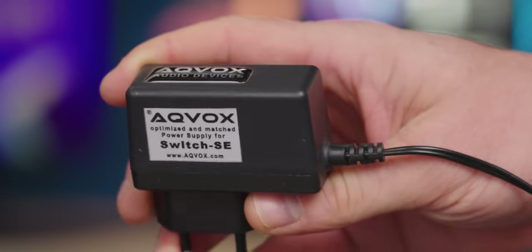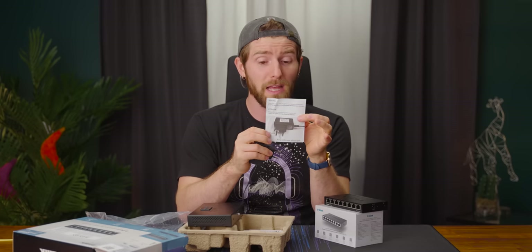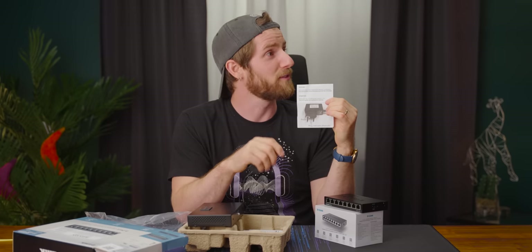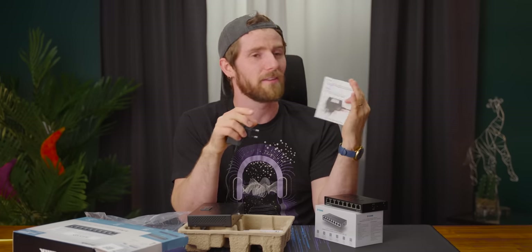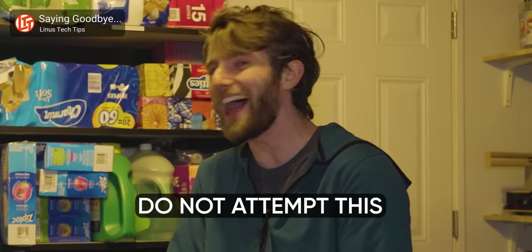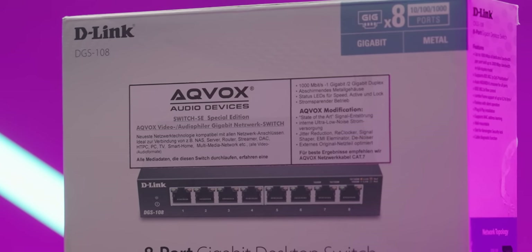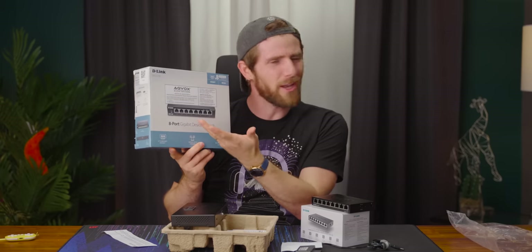They put a sticker on the included power supply, but they couldn't be bothered to swap it for a cleaner power one. Oh, they put two stickers on it. "Please use the included power supply only — this is for safety and audiophile reasons." I'm just going to explain everything I do as for audiophile reasons. You simply wouldn't understand. They really couldn't have been bothered to at least make a proper sticker — this just seems to be glued to the box. You know, if you're going to snake oil, at least snake oil well.